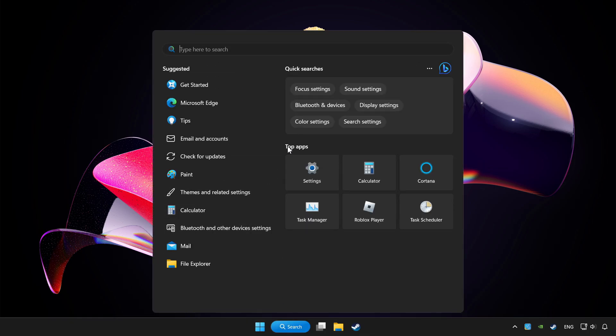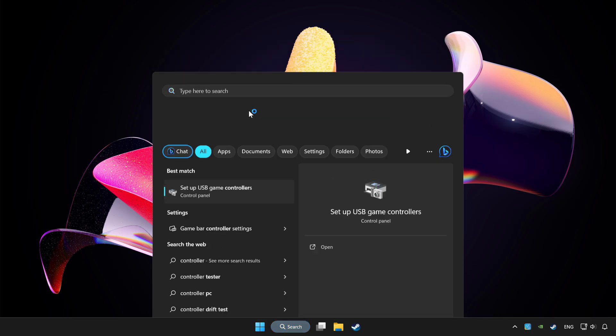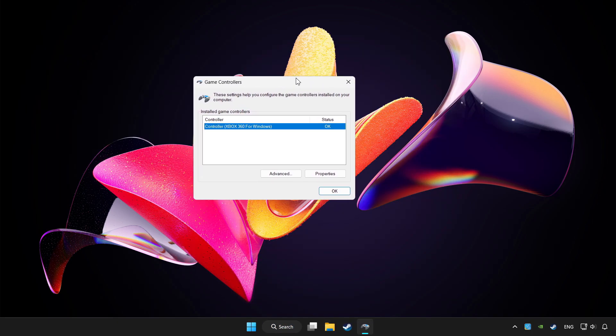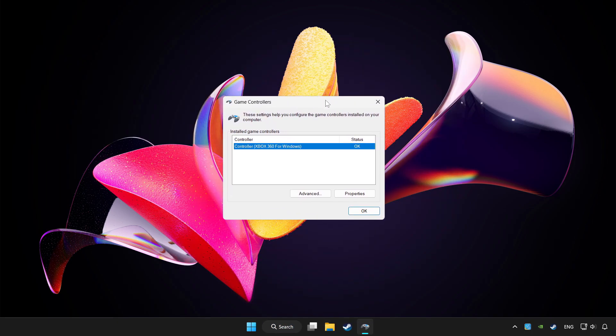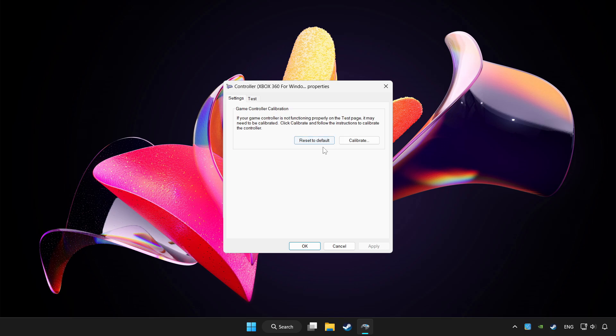Click the search bar and type controller. Click Set Up USB Game Controllers. Click Properties, then go to Settings.